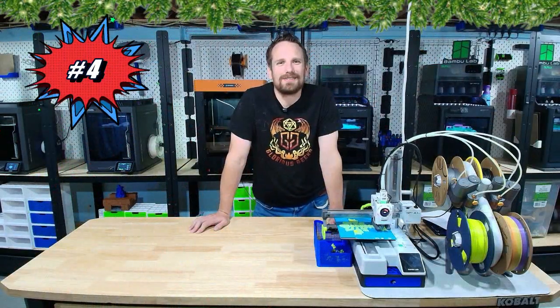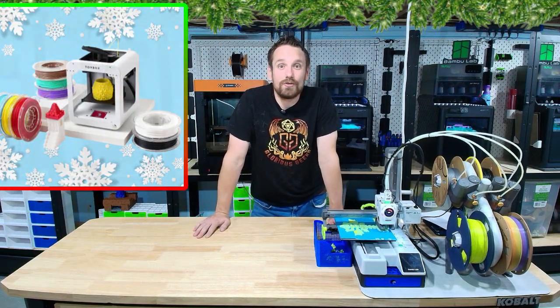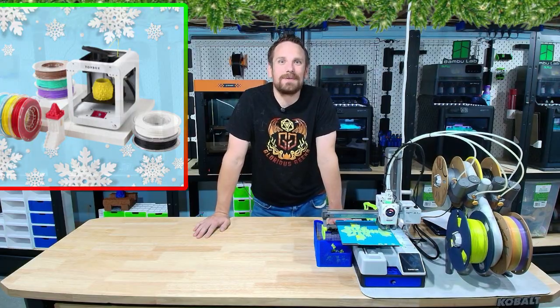Coming in at number 4 is the Toy Box — straight from Toy Box Labs. Priced at $229 this holiday season, let's go see what this printer is all about.